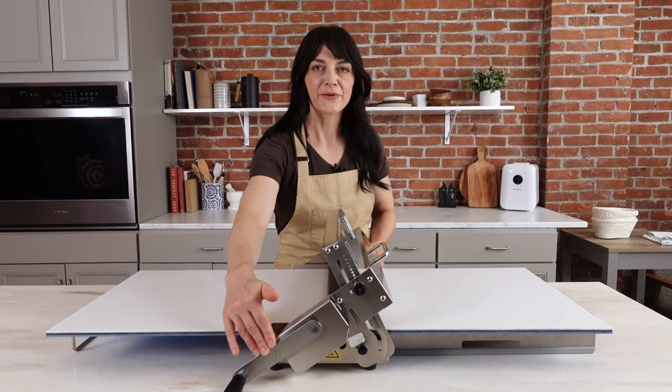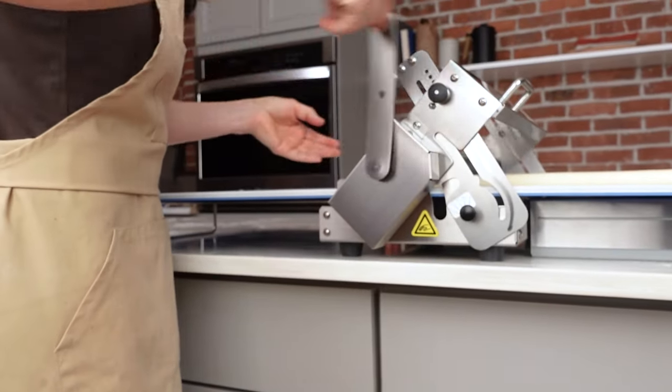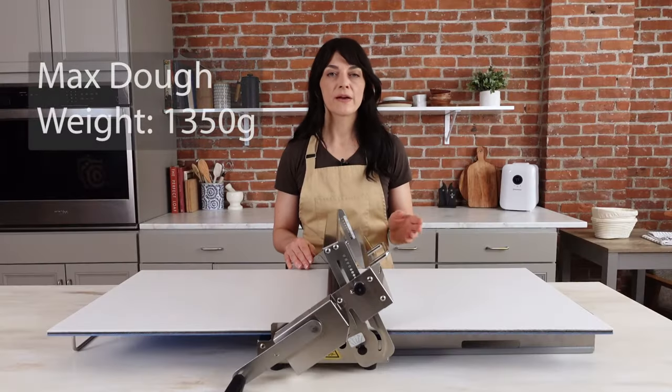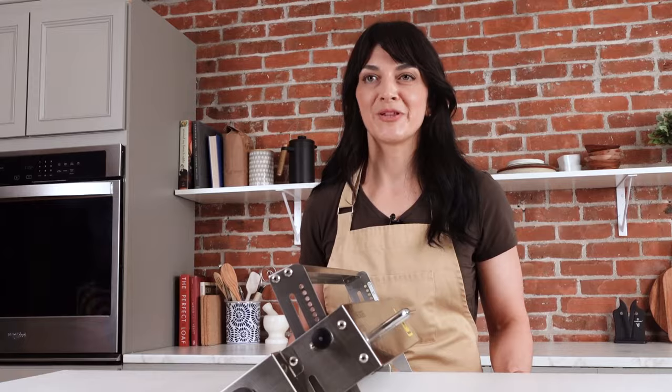This sheeter is also manually operated with the handle, and you'd want it at the edge of a table so you can fully rotate the handle. From our experience, a croissant dough made with about 600 grams of flour, or a total dough weight of about 1350 grams, is around max capacity for this sheeter. If you're looking for a croissant recipe specifically formulated for this sheeter, we have one on our website, so make sure to check the link below.